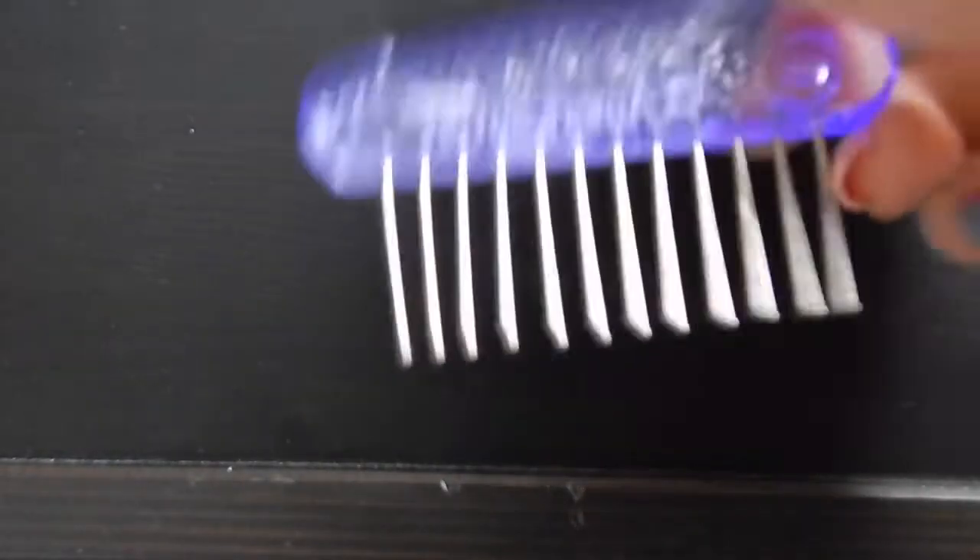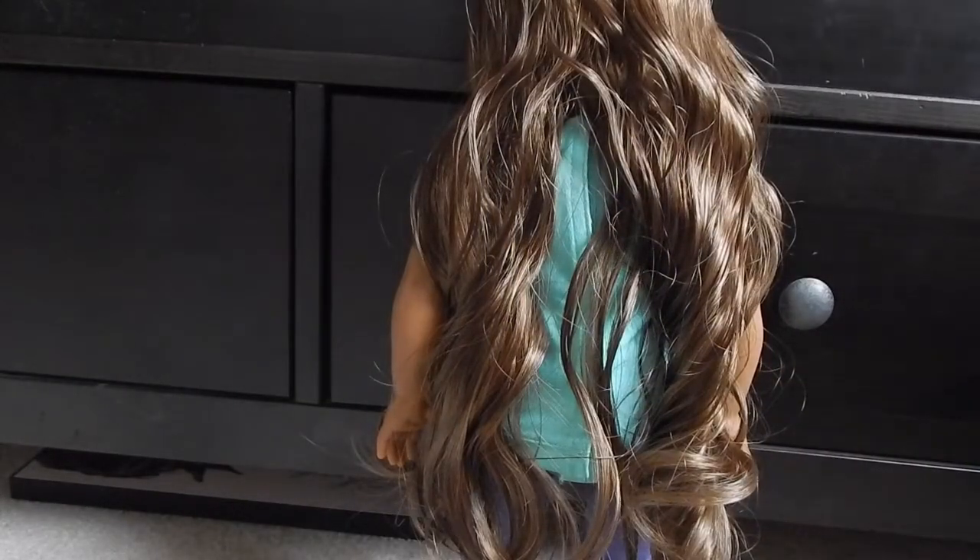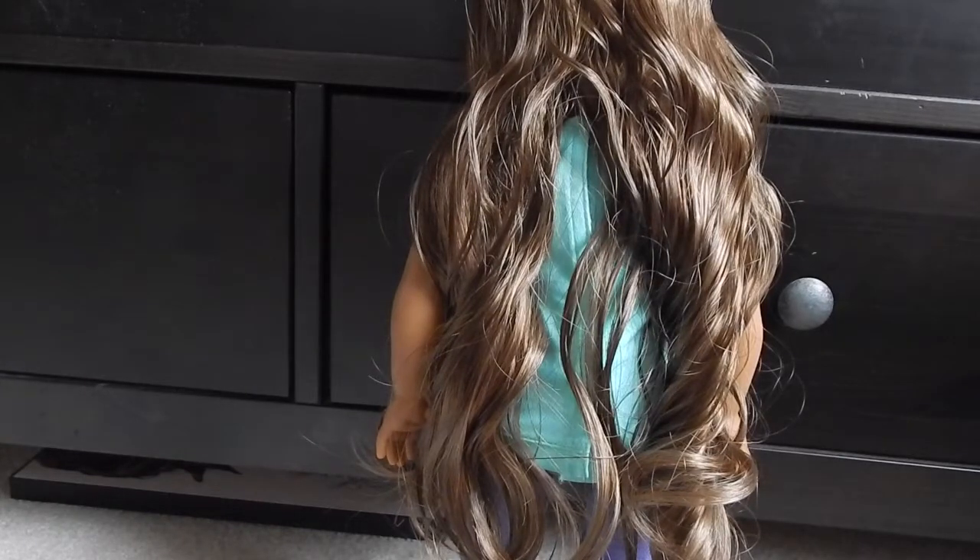Before we get started you will need a spray bottle of any kind, a wire brush — right now I'm using a pick from American Girl because I do not know where my wire brush went, I probably lost it — and an elastic.